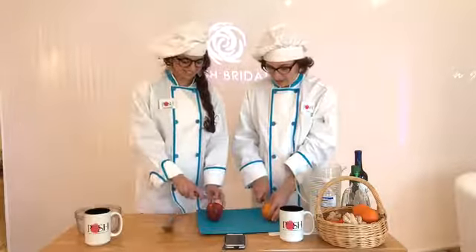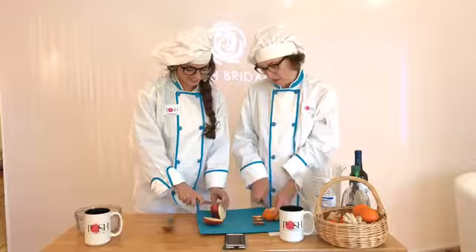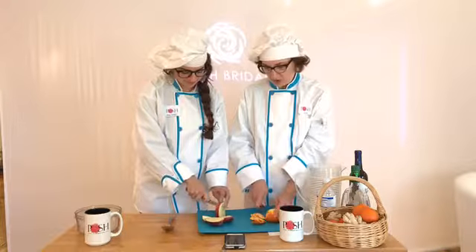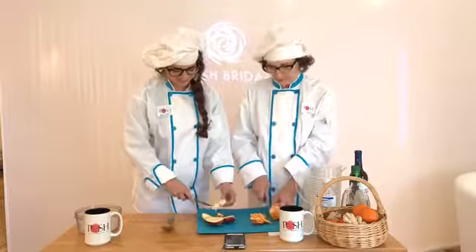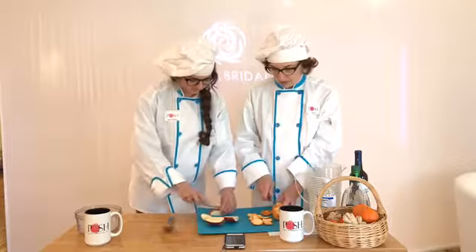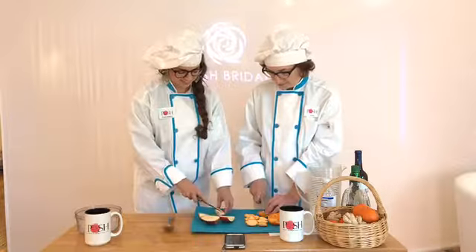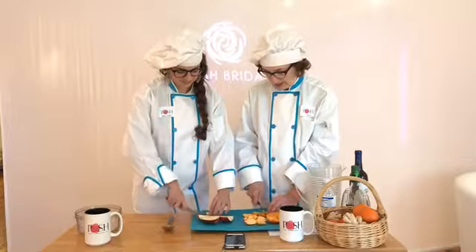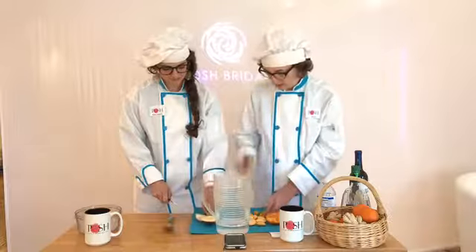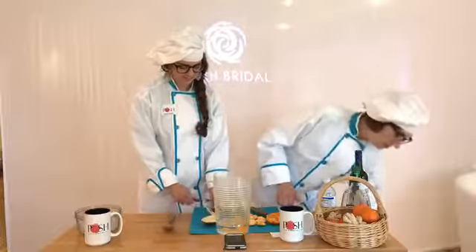We're going to have an orange and an apple. We're going to have Rachel cut up that apple — just slice it up and make it into small pieces. We like small pieces because they go into the glasses pretty, and if the bride or her guests want to chomp on it, it's tasty. I like to peel off the skin of the oranges so they can eat it nicely.